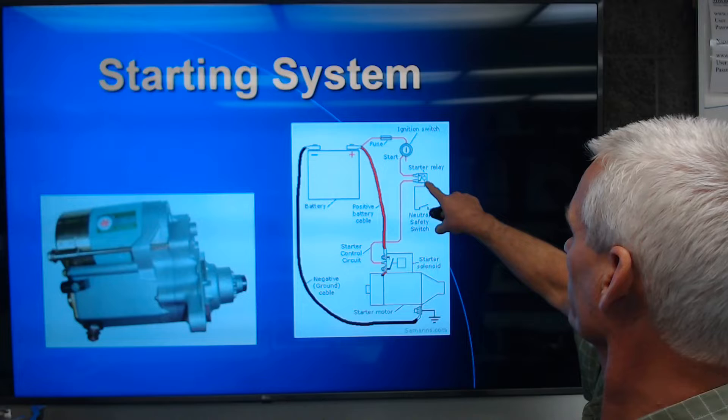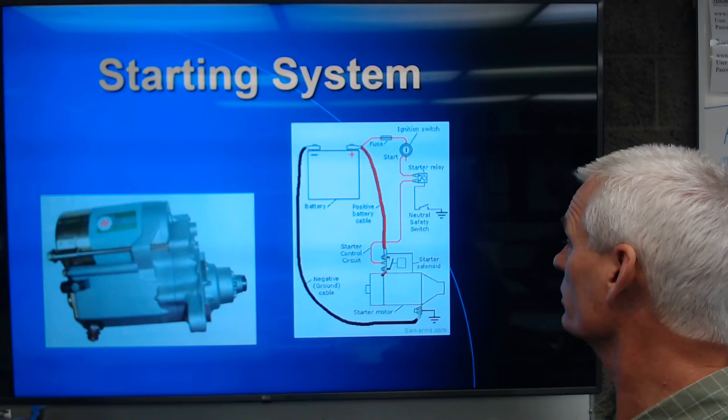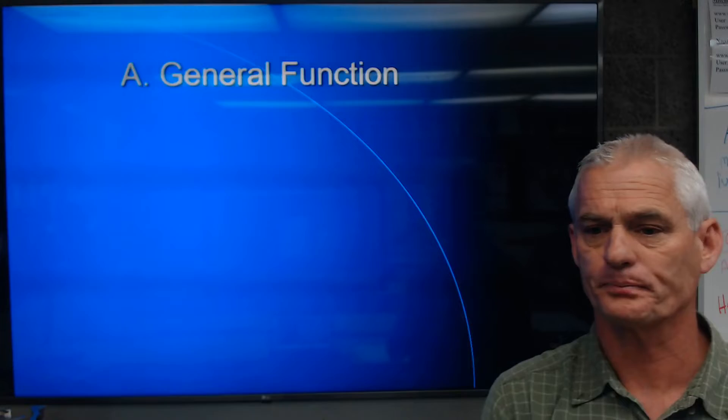You've got power coming off and going to a starter relay, which is kept under control by a neutral safety switch and the ignition switch. The ignition switch sends power through the relay, and without the neutral safety switch being in park or neutral, we won't send power through to the starter solenoid. When we engage the relay, we send power to activate the starter solenoid, and then high current goes into the starter to actually spin it.